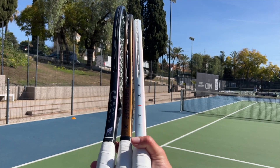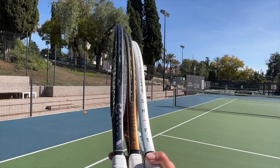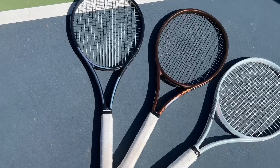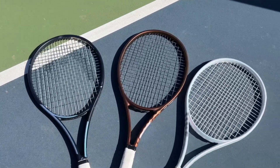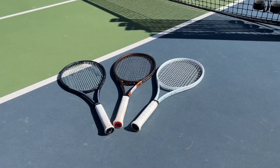Hey fellow tennis nerds, this video will deal with three different racket lines: the Gravity, the Pro Staff, and the Shift — three recent racket reviews I've done. I just want to clarify some questions I've received about them. If you have more, put them in the comments and I will reply to them in the next video.